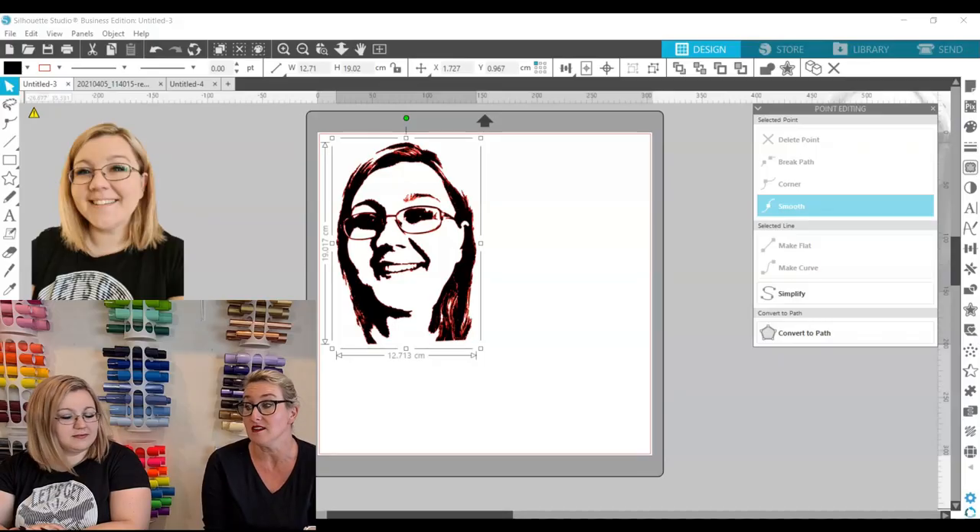One of the nice features of the Silhouette is you do not need to use a cutting mat to cut your file. Vinyl essentially has a cutting mat built into it — it has a piece of backing paper. So we're going to switch the cutting mat off in the software and feed the vinyl directly into the machine. There are three reasons we like to cut vinyl without a cutting mat: number one, it saves money — using your mat each time costs you a few cents; number two, you can load and unload quicker, saving time; and thirdly, most importantly, you're able to cut larger than the size of your cutting mat — with vinyl you can cut 30 centimeters by 3 meters long if you want to.